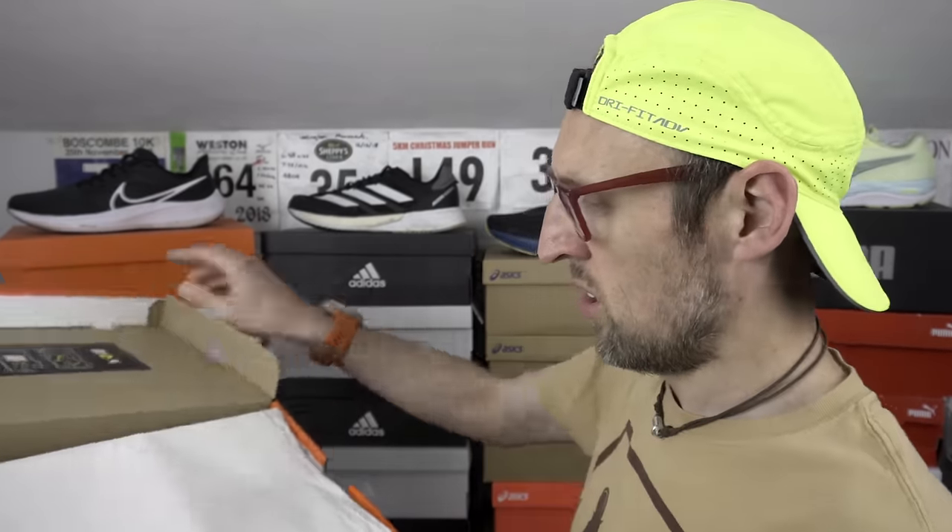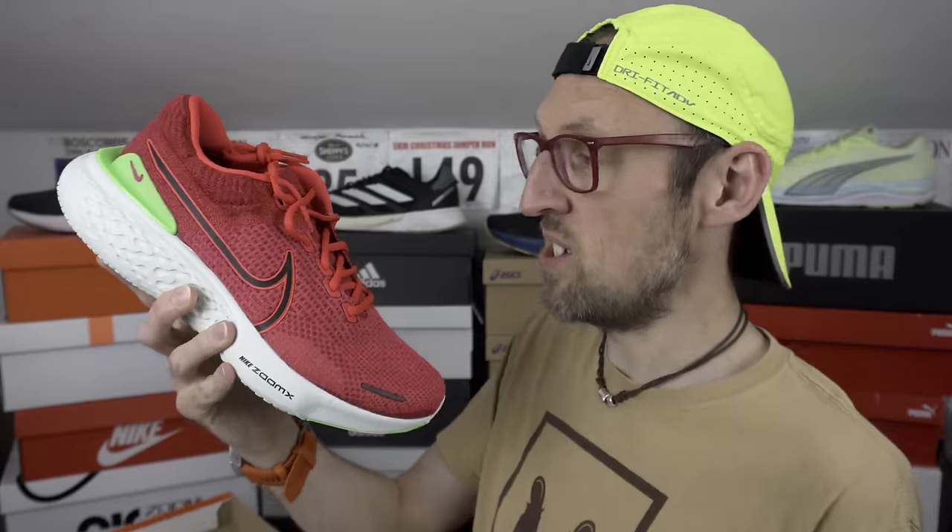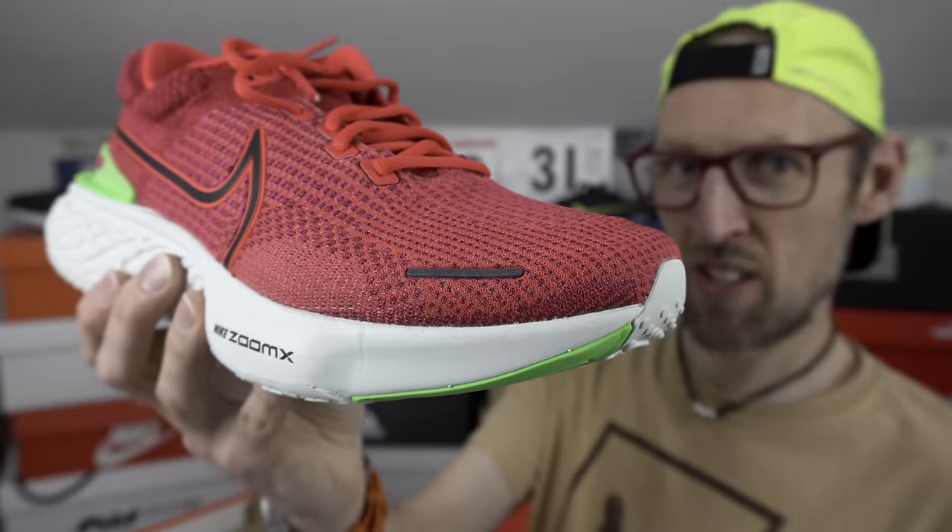A new shoe has arrived, ready for testing. It is the Invincible Run 2. It actually looks a lot better in hand — this colour looked more red in the pictures but it's more of a pink. Really pleased to have the Invincible Run back in the rotation with this second version. It was a bit of a love-hate relationship — I really missed it in the end, though those reflective pieces may have to go. I'll get out of these soon and let you know my thoughts. Incidentally, the laces on this version appear to be the same ones you get on Nike Dunk SB shoes — those much thicker skateboarding laces.